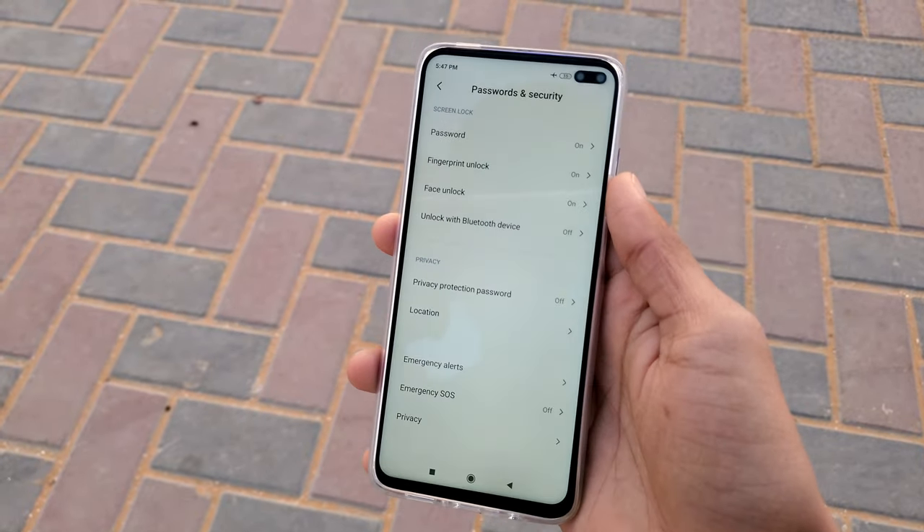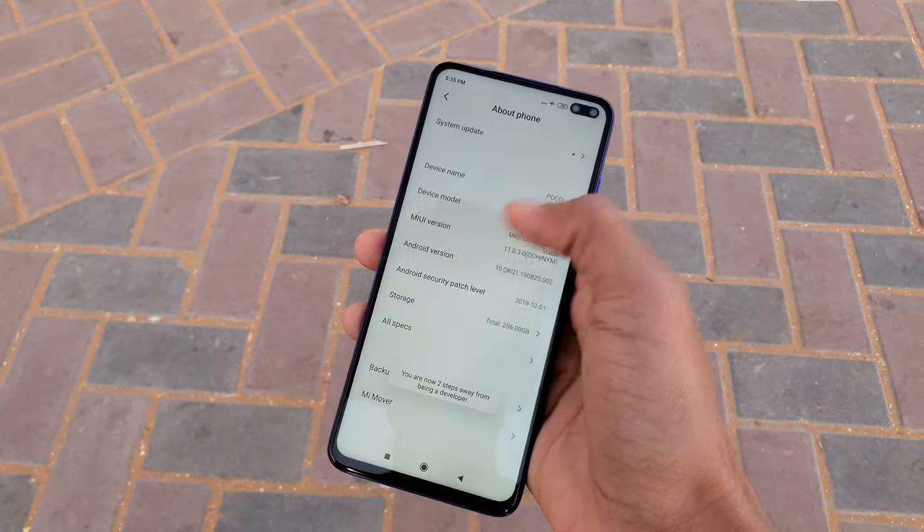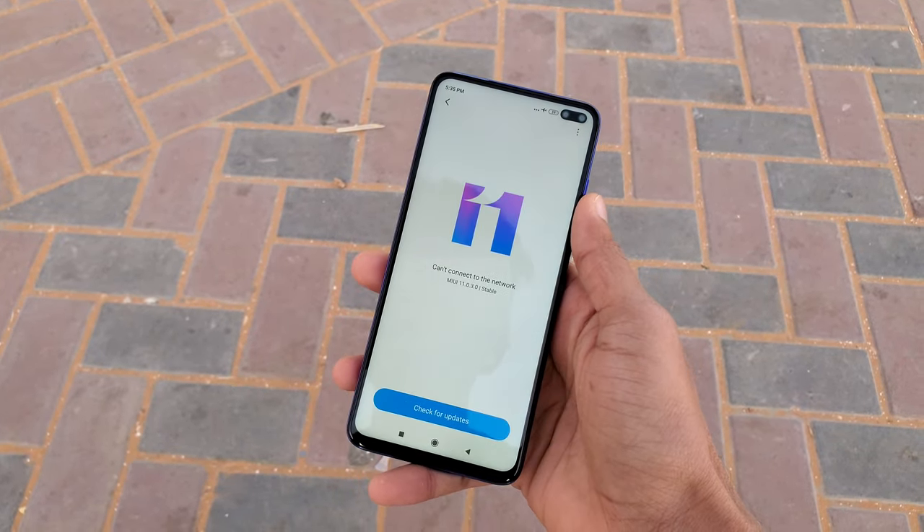The chipset is the Qualcomm Snapdragon 730G on an 8nm process. The phone runs Android 10 with MIUI 11. I have installed the phone and tested some games — the performance is smooth. We tried 3 to 4 games and the first impression of gaming performance is very smooth.